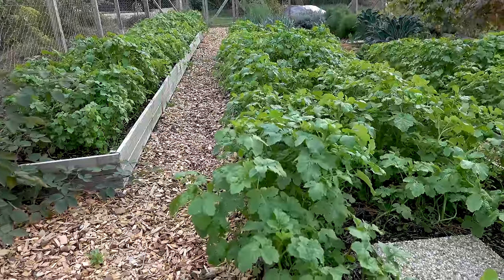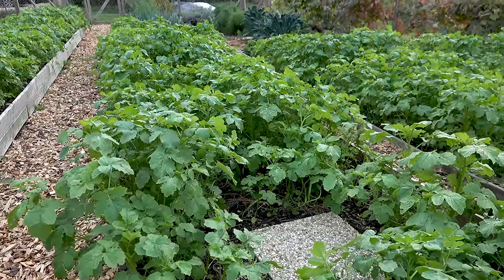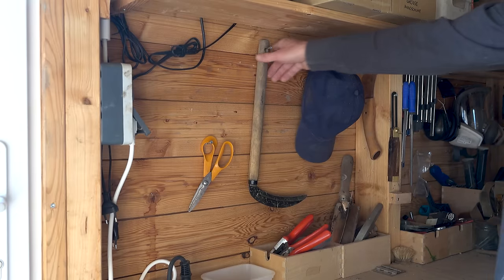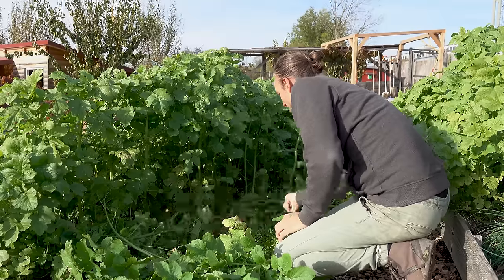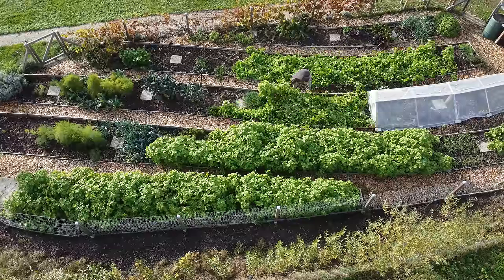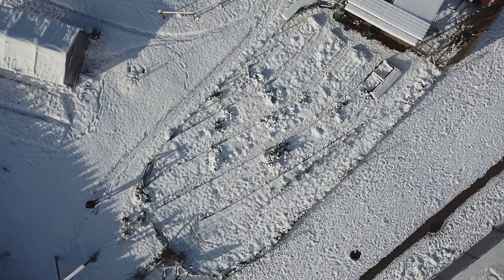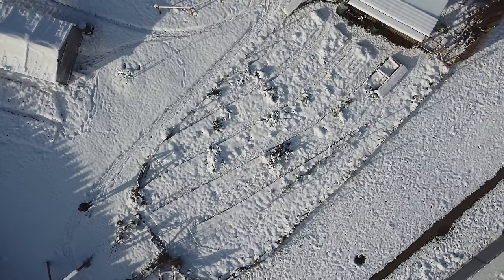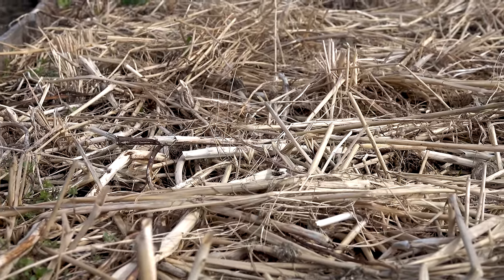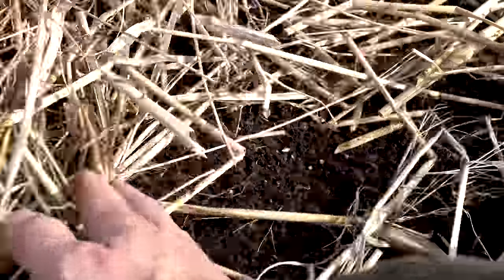The cover crops grow very fast, and within a few weeks they accumulate a lot of plant material and enrich the soil with many nutrients. Then in November I take my sickle and chop all the plants down to create a dense mat of mulch. The roots of the cover crops stay in the ground. During winter, both the roots and the mulch decompose and become food for the life in the soil.